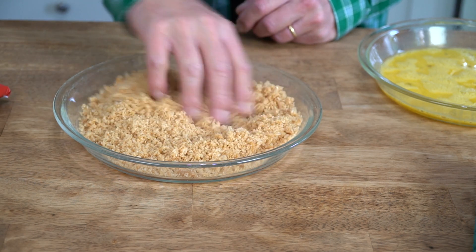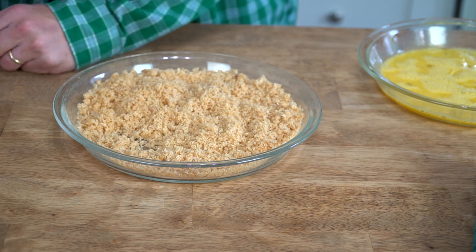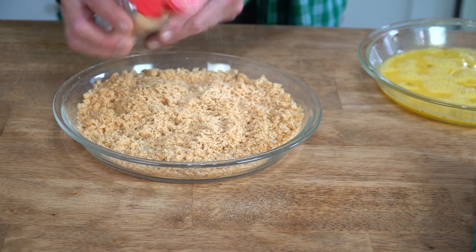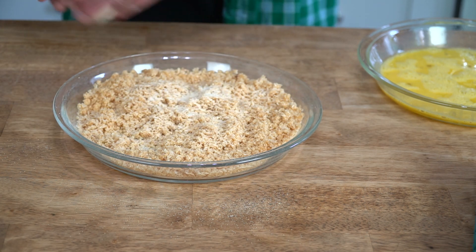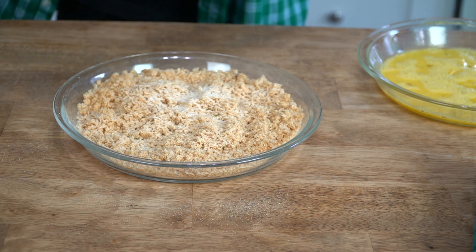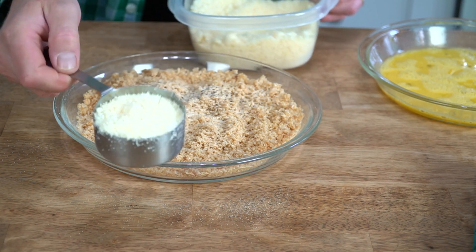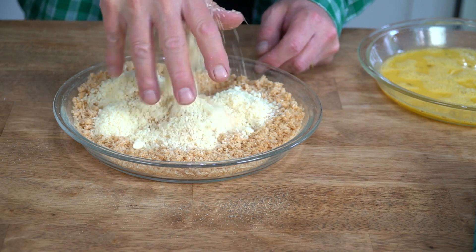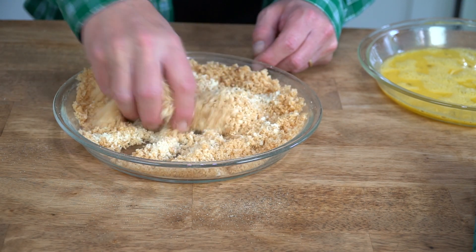Pork panko has zero carbs and it's gluten free. And to the pork panko we're going to add about a teaspoon of garlic powder, about half a teaspoon of onion powder, some grinds of black pepper, and a half cup of finely grated parmesan cheese. Then we're going to mix all of this together with a spoon or with our impeccably clean fingers. I should probably mention that pork panko has a wonderful smoky scent.